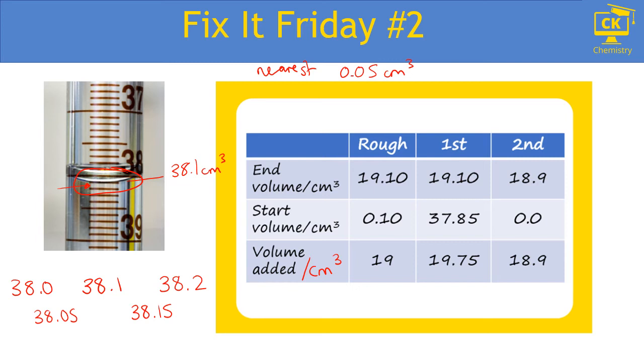Always record your burette readings to two decimal places, and the second decimal place can only be zero or five, because you can't be any more accurate than halfway between a reading.